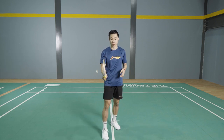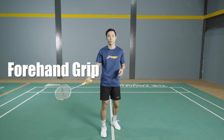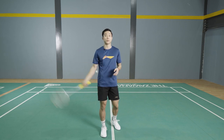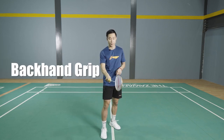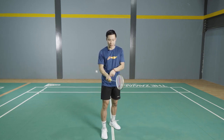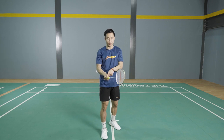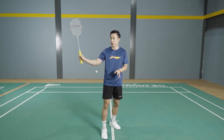You call this grip a forehand grip, where you use it to hit all the shots that come to the right side of your body. For the forehand grip, you use your index finger mainly because it's on the right side — you use it like this.